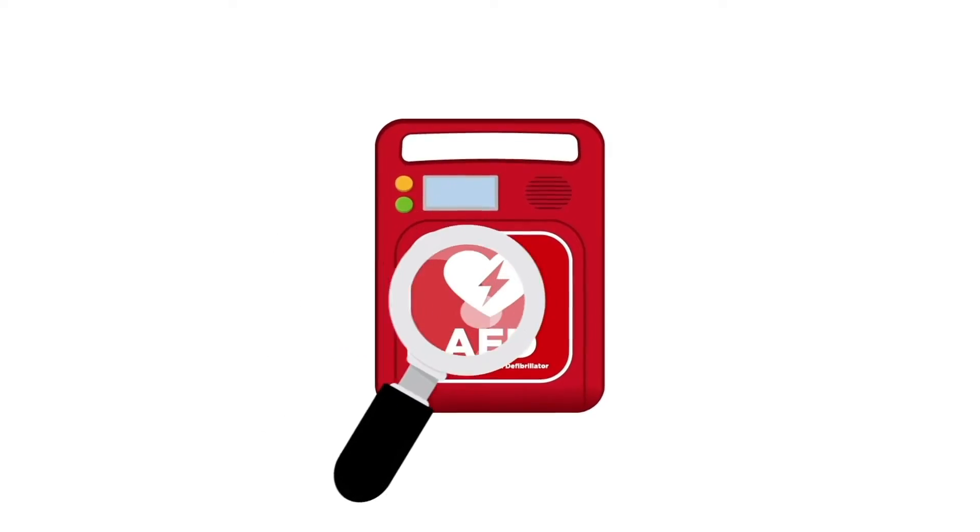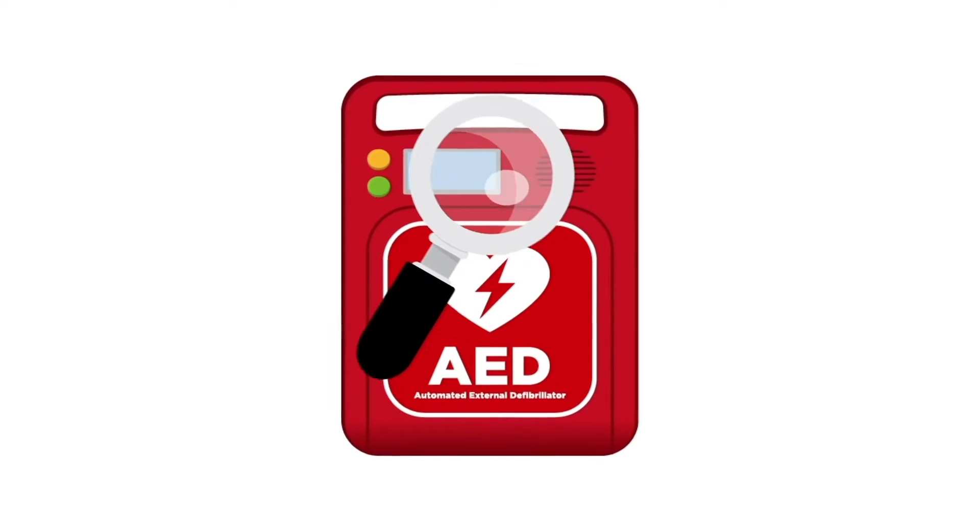If you see something wrong with your AED or are concerned it may not respond in the event of an emergency, contact us and one of our specialists will help you determine the next steps. These inspections should only take a few minutes and are crucial in making sure that the AED meets the manufacturer's requirement and is ready in the event of an emergency.